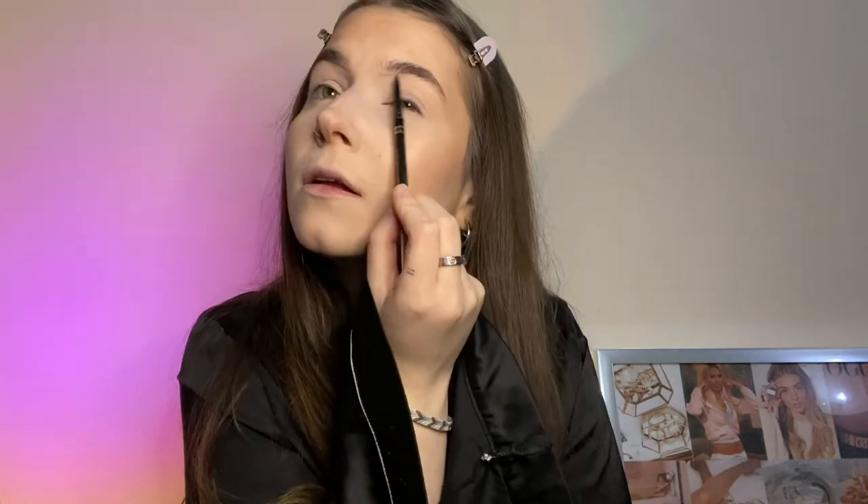We're going to move on to brows. First I'll brush them into place with a spoolie. This is the Max Factor Brow Shaper in the shade Deep Brown, by the way. I'm going to just line underneath and make them a bit more defined than normal. That's all we're going to do. We've still got the bake thing on, and that's not just how extreme the nose contour is going to look — don't worry.